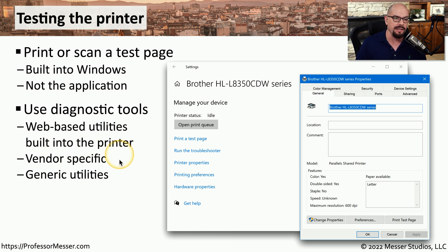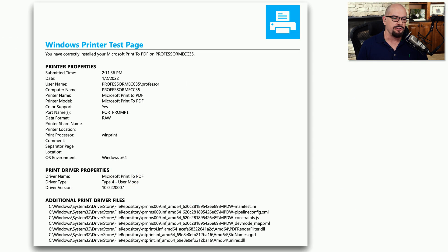There might also be diagnostics built into the printer itself — test functions built into the printer console, or you may be able to log into the printer through a console to perform tests. Many printers also have utilities from the vendor, and there may be third-party utilities that can help. When you print your test page, it should display the properties of the printer, print driver details, and all files used by the print driver.